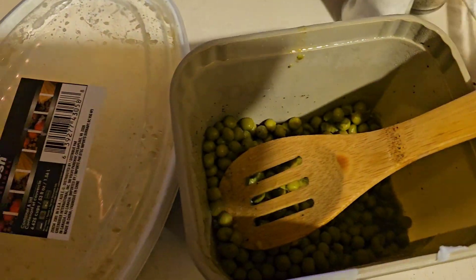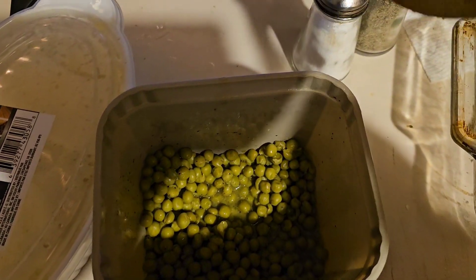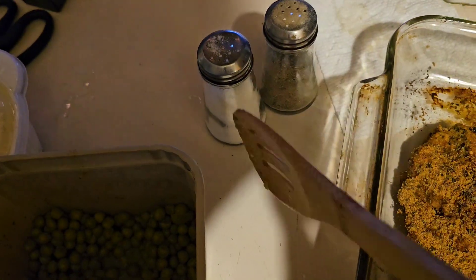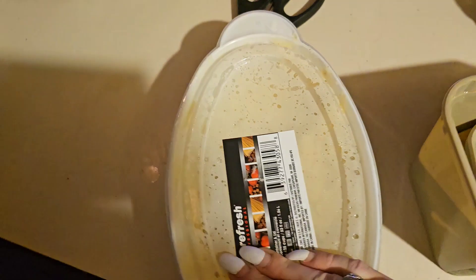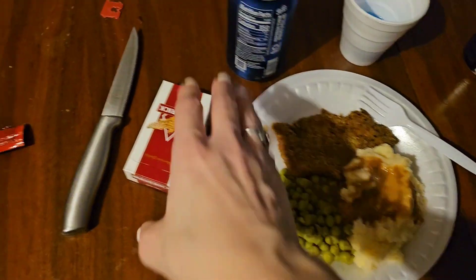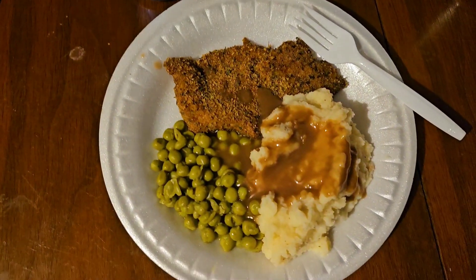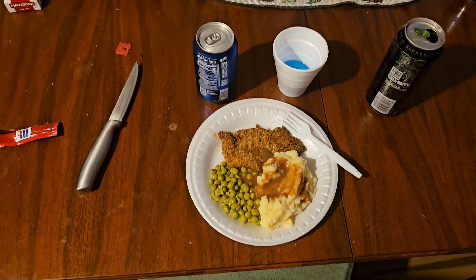I also made peas with onions, potatoes with applewood smoked bacon — whatever they're called — and onion gravy. And here's my plate. I hope you guys enjoyed this video; we'll see you in the next one!